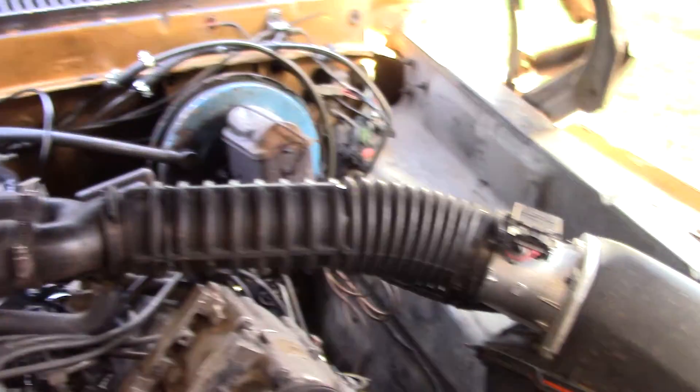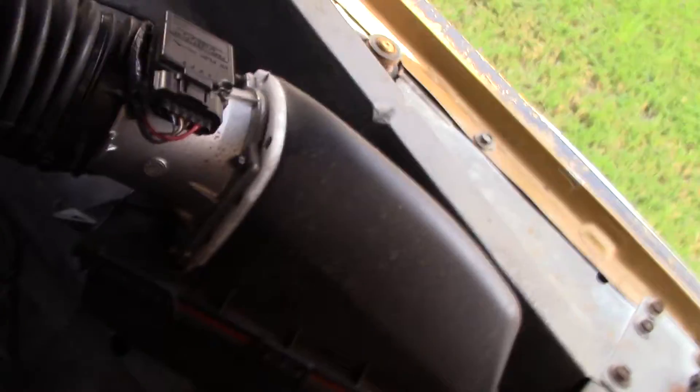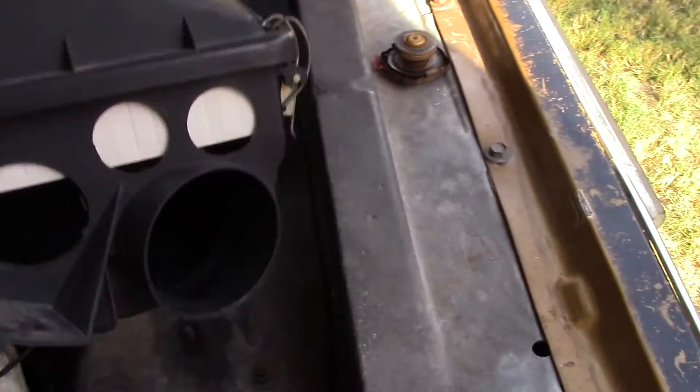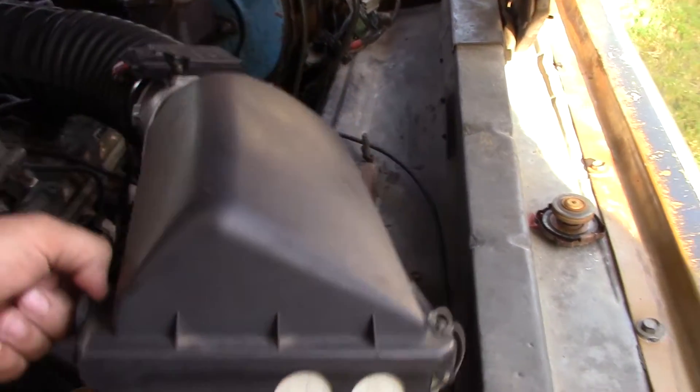So this was just a stock Y going into the 80mm MAF. I had to make an adapter plate for it. It's not mounted down. I ended up having to drill these other holes and that made a big difference — that one hole just wasn't big enough.